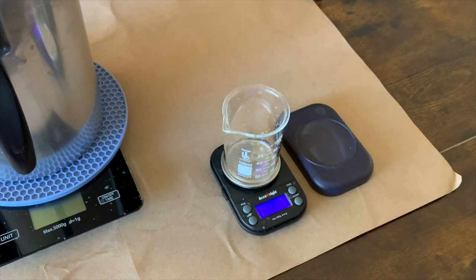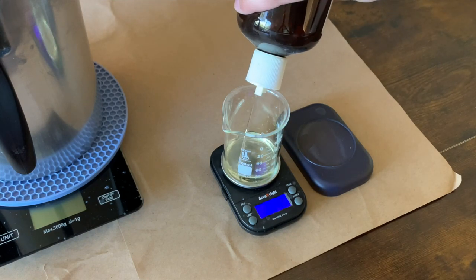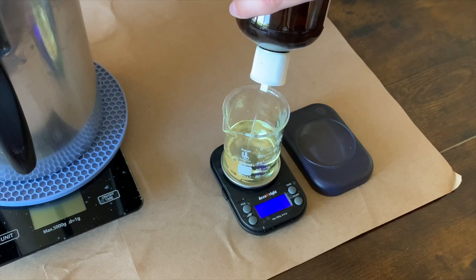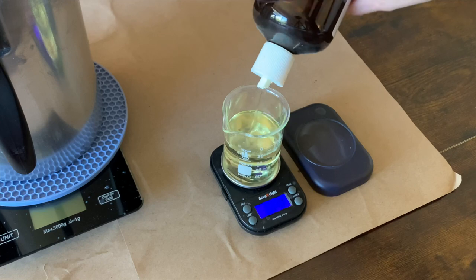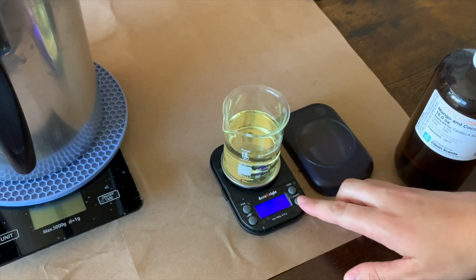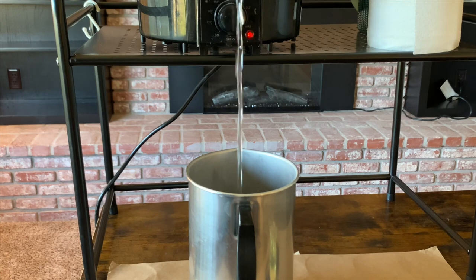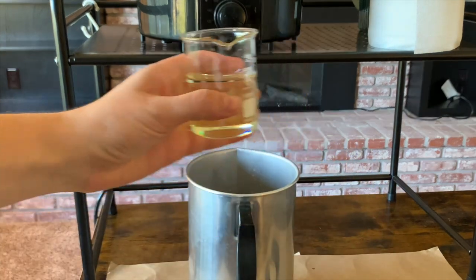I'm going to get my fragrance oil measured out, so I'll turn on my scale. I'm pouring five tins at once, so I need 70 grams of fragrance oil. This is the mango coconut milk from Candle Science — I wish Midwest Fragrance Company would come out with something similar because this is one of the only fragrances I buy from a different supplier, but it's just too good. I'm going to make sure my scale is on grams, and we're going to need 780 grams of wax to fill five tins.